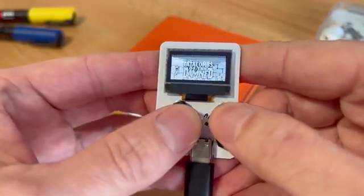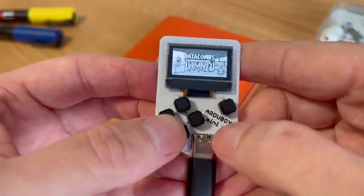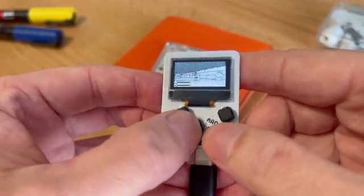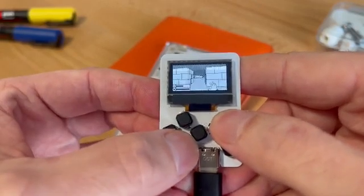Let's see what we've got in the adventure category. Catacombs of the Damned — this is by community user James Howard. It's a 3D dungeon explorer where you can shoot fireballs and collect treasures.